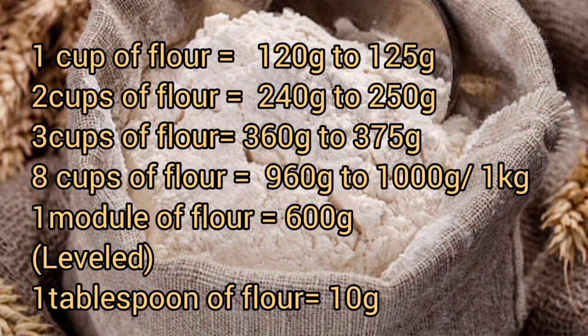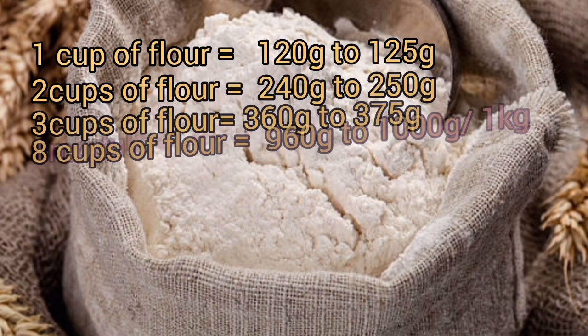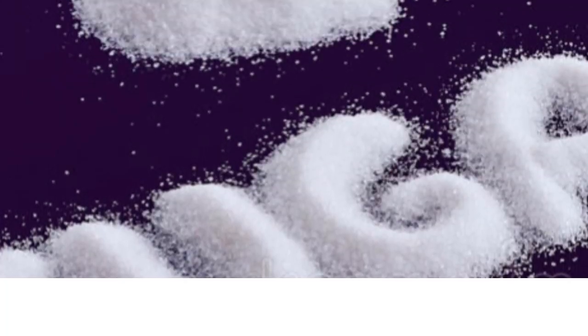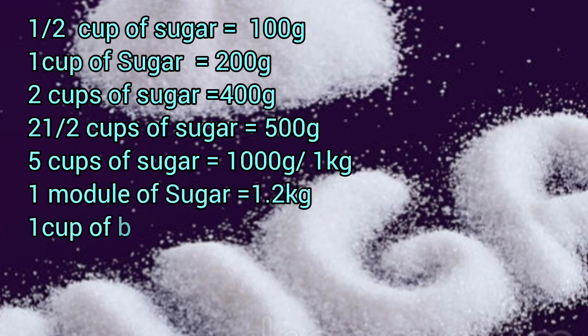One tablespoon of flour equals 10 grams. When I say one module, I mean the leveled module, not the heaped one — the leveled module is 600 grams of flour. There is a range to the measurement of flour because it depends on how you measure it; you're supposed to measure a leveled cup.